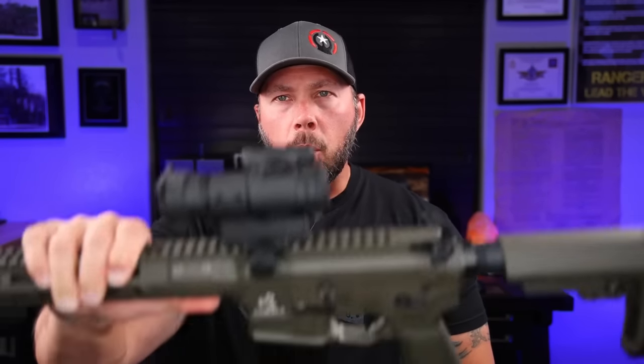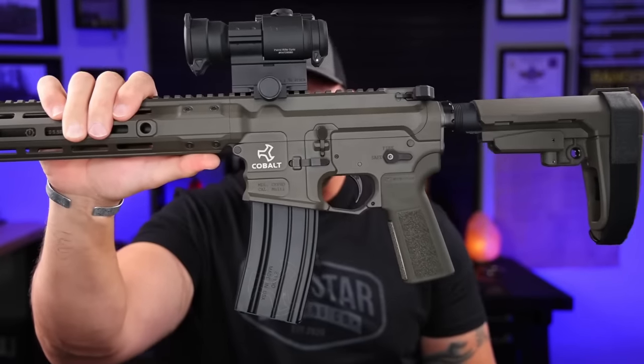Welcome back everybody. Today we're going to be talking about what is underneath this rail right here, and that is going to be the all new Roscoe 12.5 inch patrol length gas system barrel.